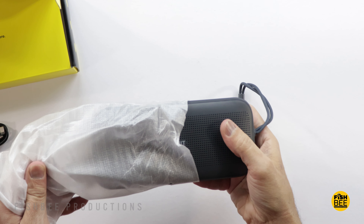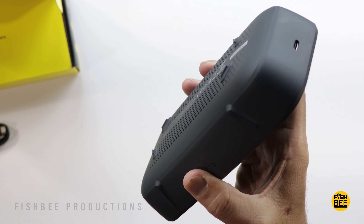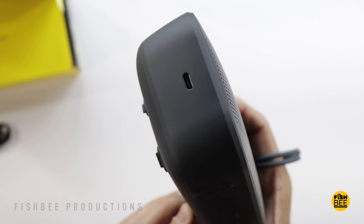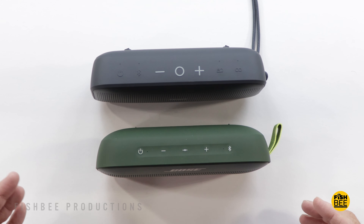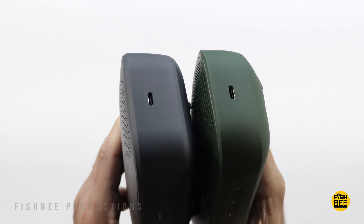The build quality is right on par with Bose in my opinion — feels very similar, similar size and shape, and even the charging port is on the same side. It's got a similar metal grille on the front and both are covered by a silicone-feeling material, although the Bose material does feel a tad more premium or softer.